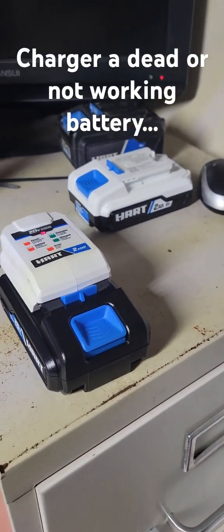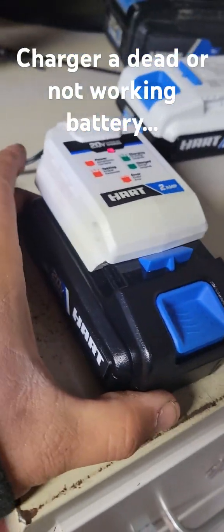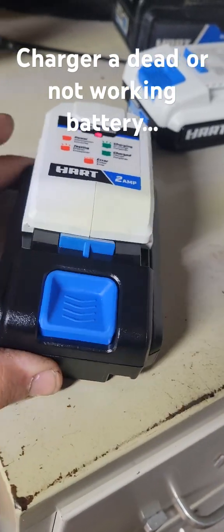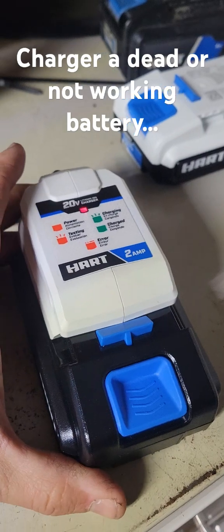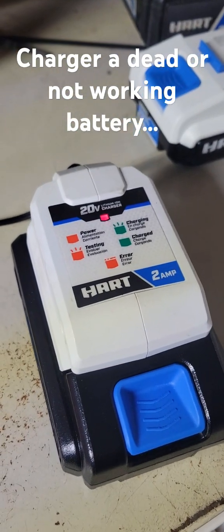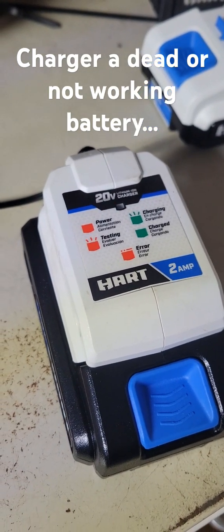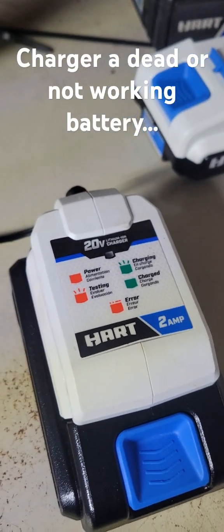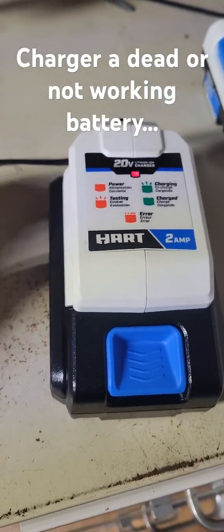I'm going to show you how you can trick a battery to start taking on a charge. I've got a battery here that is brand new out of the box, never been used. I always charge my battery before I use it in anything. I put it on a charger and see the little red light blinking — that's an error code. This charger does not recognize this battery because it's fully out of charge.